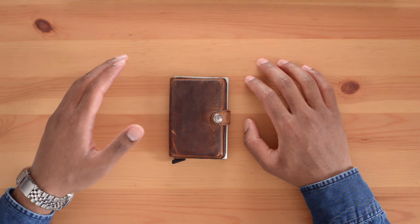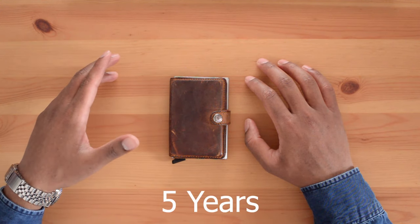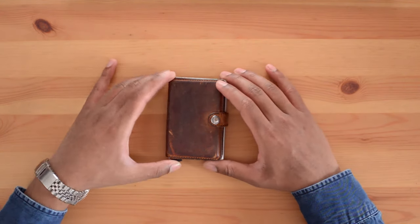Hi, my name is Naz and this is my video review of the Sacred Mini Wallet, which I've been using for almost five years. My aim for this review is to give you a quick overview of the wallet and tell you how it has performed over the last five years.